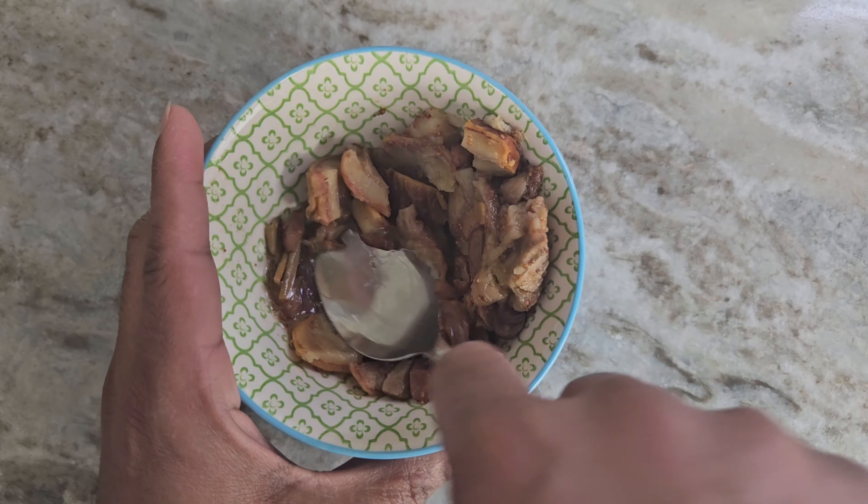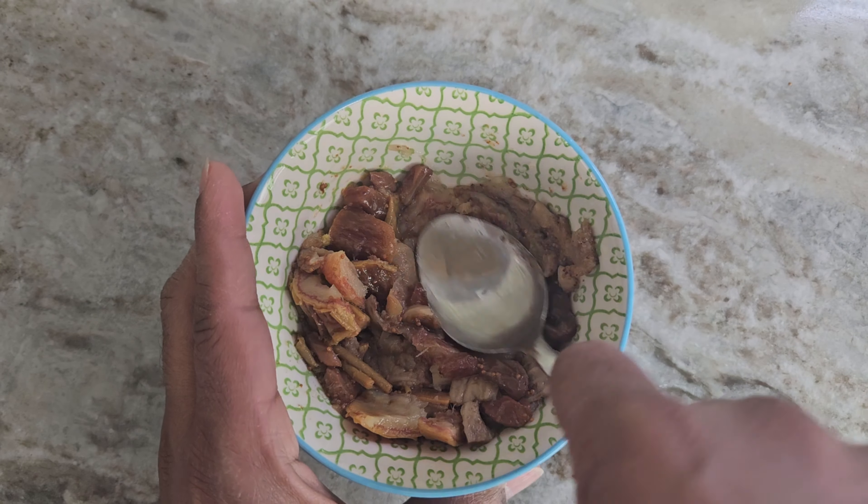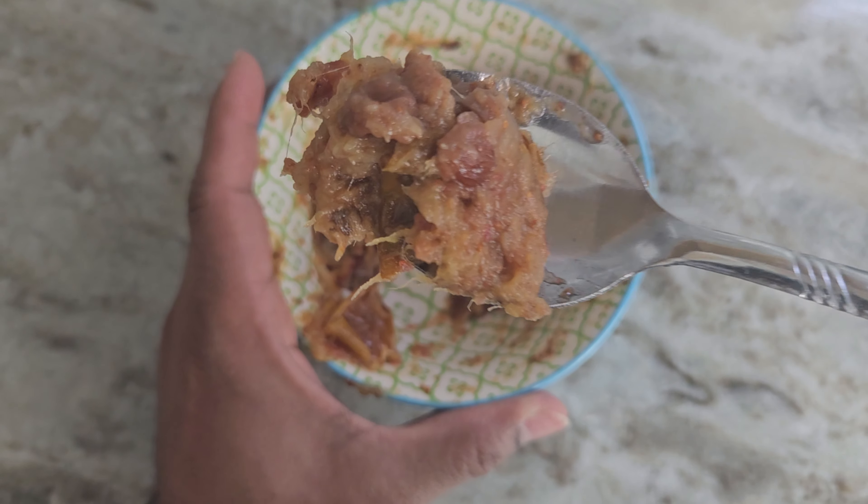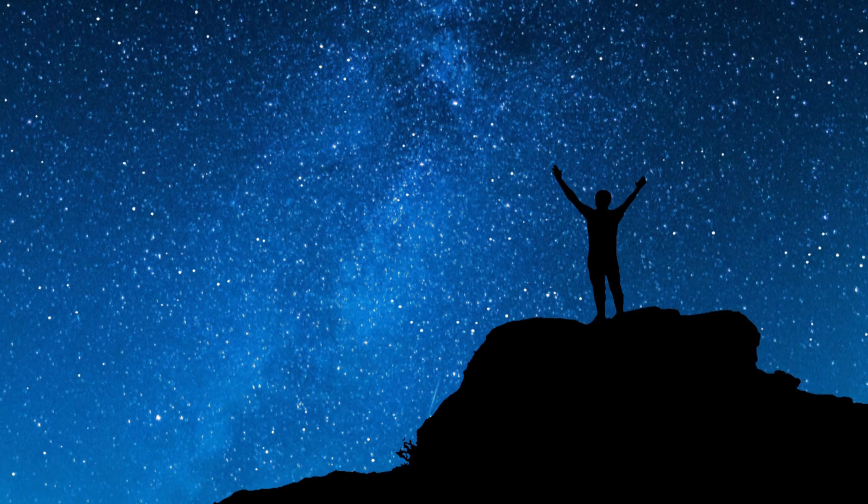You can discard the pulp, or if you want you can eat it — mash it up using a spoon and consume it directly, or you can use it as a bread spread or a jam.